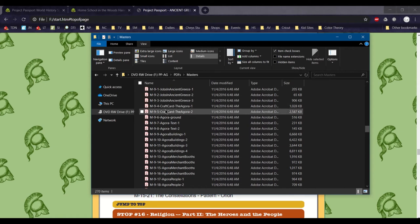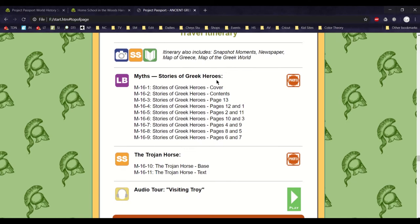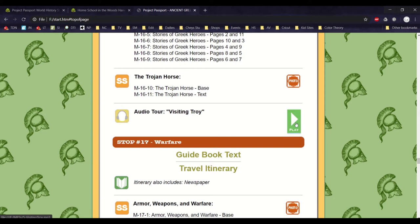If you wanted to do everything, I'd go through all the masters and find the ones that say craft card, and see what materials you would need — that way you'd have everything before you started the unit. They also have the audio tours here, and for these you can just click them and they'll start right up. It's really neat and very convenient since everything's all in one spot for you to grab and print.